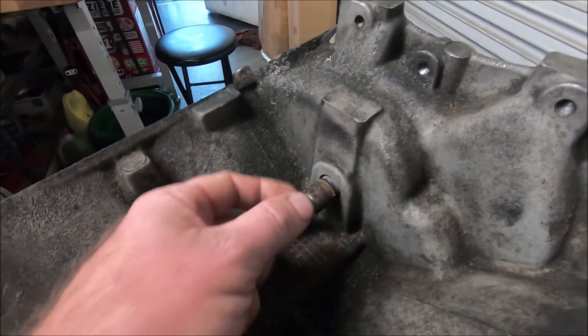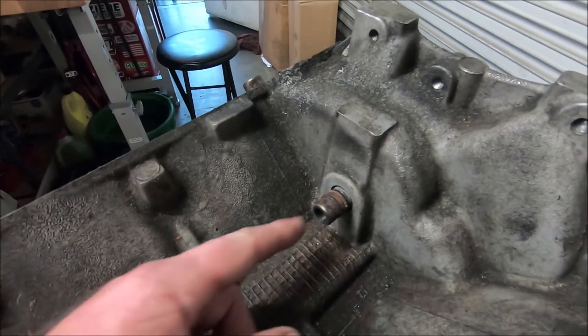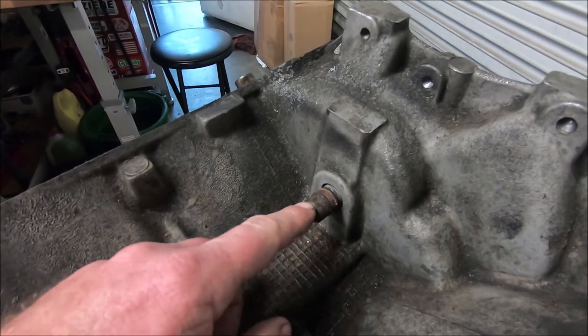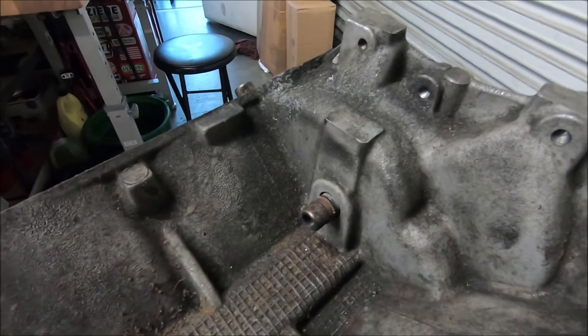On the older TexIDs, they have this thin little metal tube coming out of here — it just gets corroded all the time. If it doesn't have the thick one like this, I'll bang those out and replace those as well.